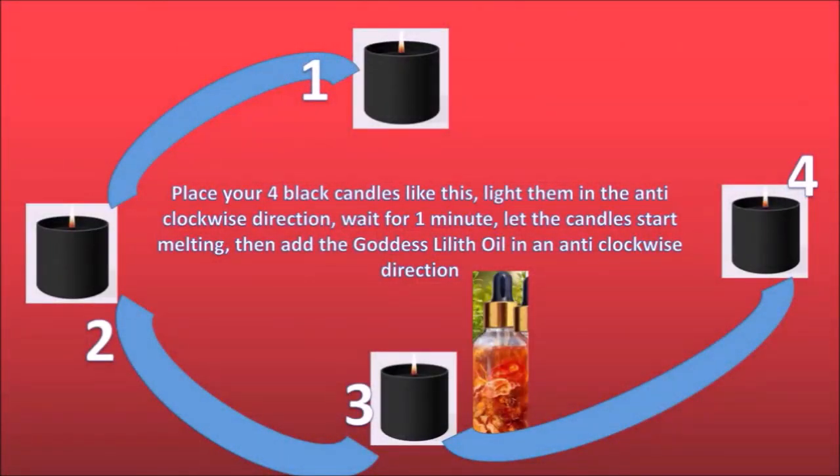Next is the altar arrangement. You can see how I have arranged the candles here — you can see the markings 1, 2, 3, and 4. That is in the anti-clockwise direction. You need to keep four black candles, and when you keep the candles and when you light them, you also need to do it in the anti-clockwise direction — the opposite to the way the clock moves.